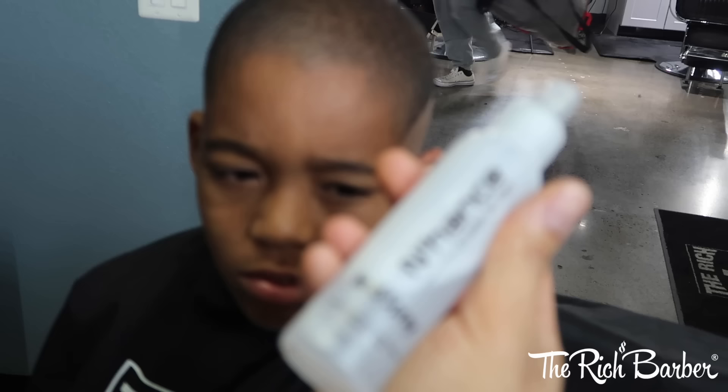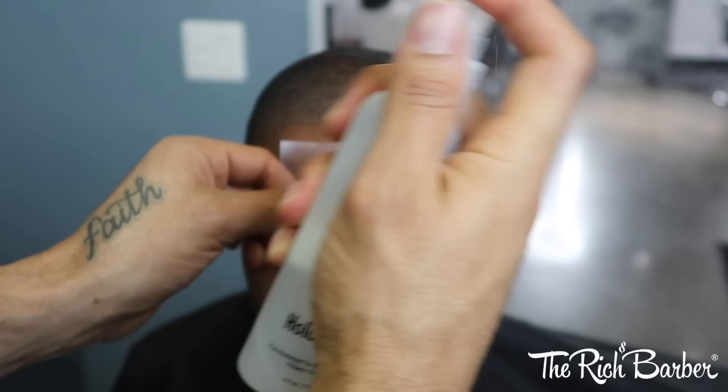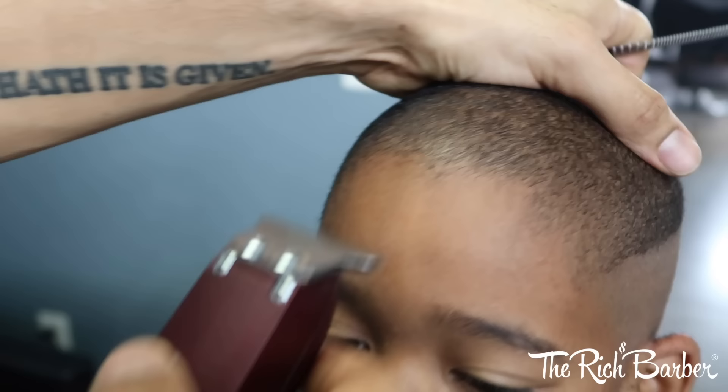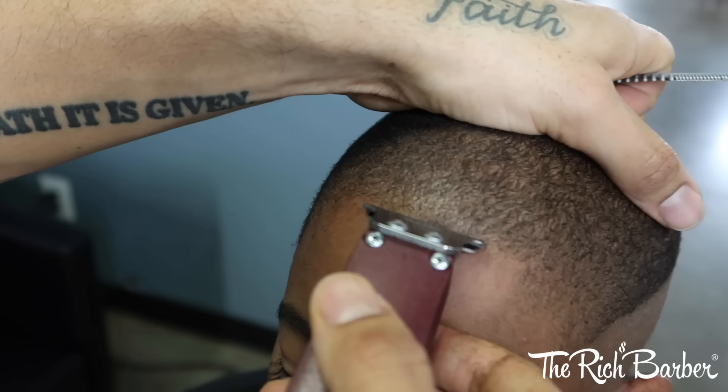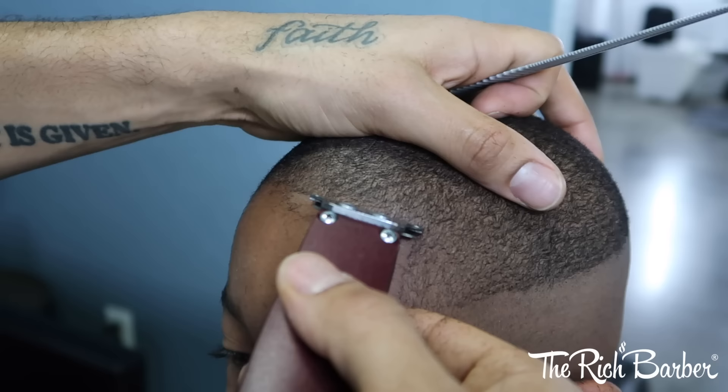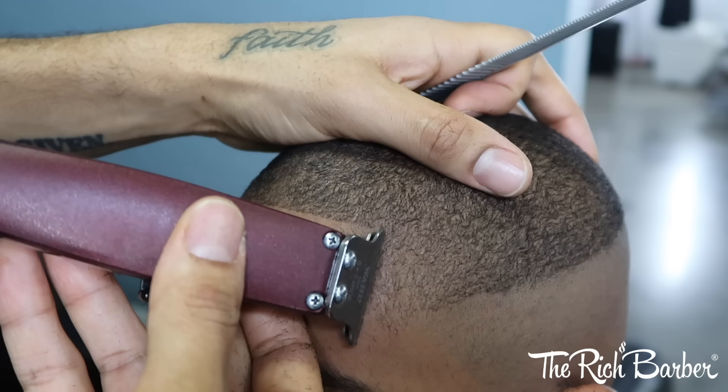Now I'm about to do the lineup. I got the Enhanced Hold Spray — this is also a lining spritz — so I'm going to spray that, let that dry, get the T Retro Trimmers. Now I'm going to start my lineup. Always start doing one half. I start from the middle and I go to one side and get that nice and clean.